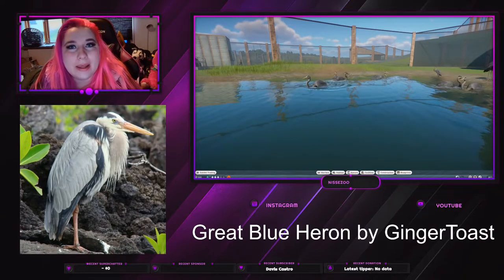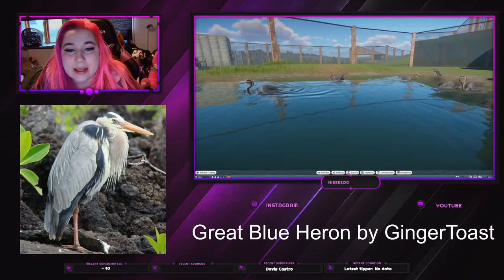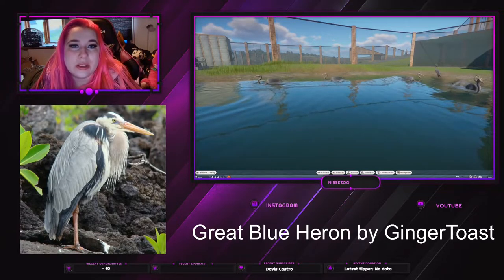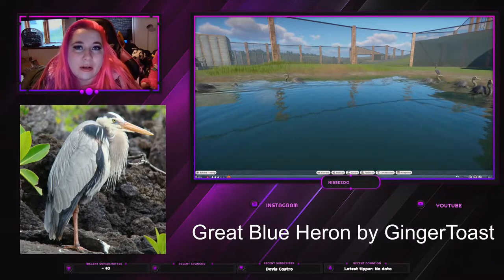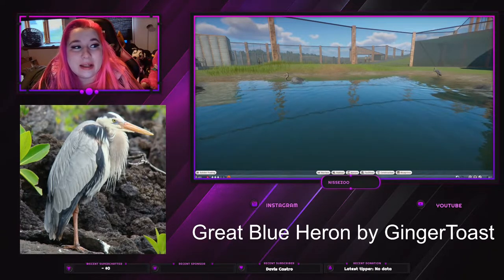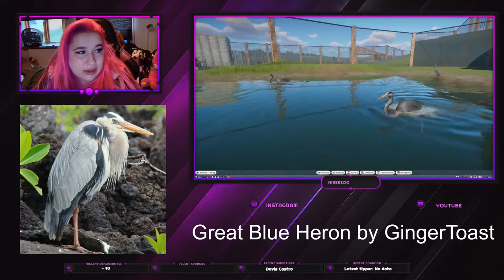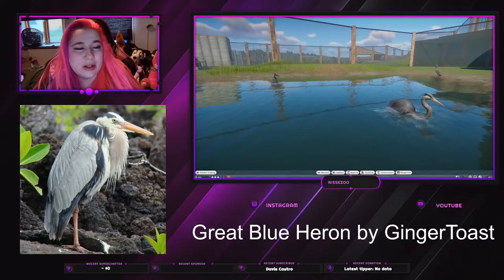Hey everyone, welcome or welcome back to my channel where I play Planet Zoo. My name is Nese and today we're gonna take a look at this great blue heron, which is made by Ginger Toast. Last Friday we looked at the grey heron, also made by Ginger Toast, and this one came out a day after. So I was intrigued to go in and see what the differences would be.